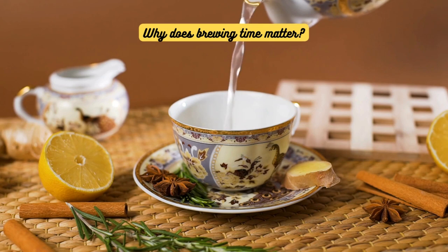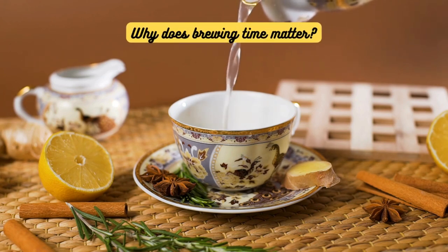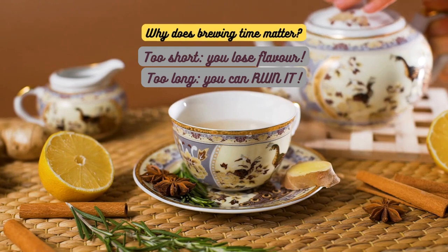Why does brewing time matter so much? It's all about extracting the right compounds from the tea leaves or ingredients. Too short and you miss out on flavor; too long and you can ruin it.